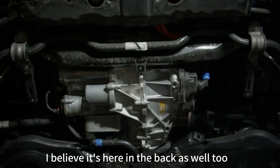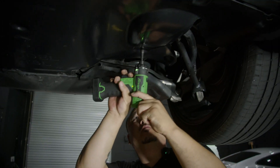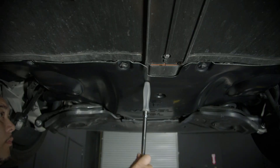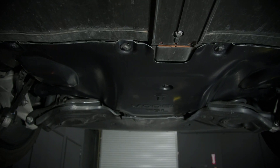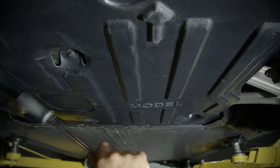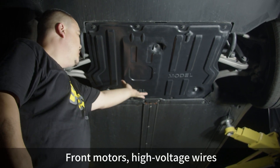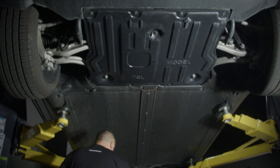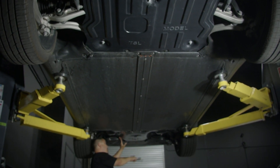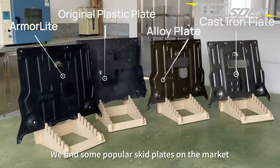This feels very durable. We've got everything secured and protected — front motor, high voltage wires, same thing in the back, all protected and ready to go. We found some popular skid plates on the market to compare.